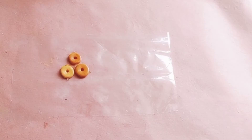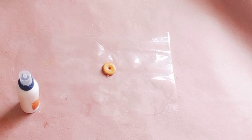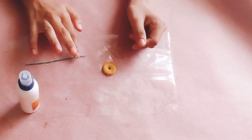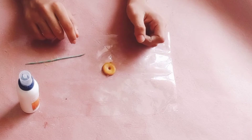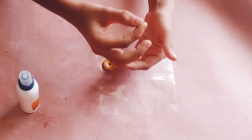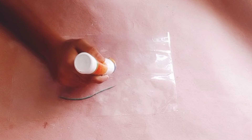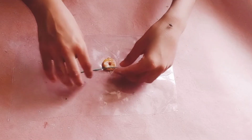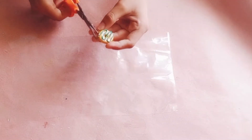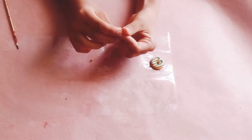Let it dry for some time. This is dried completely. Now I'm decorating this - I have already rolled some clay of green color. If you want to make colorful clay, you just need to add some color in your clay. Now arranging this on my donut. Cut off the excess.